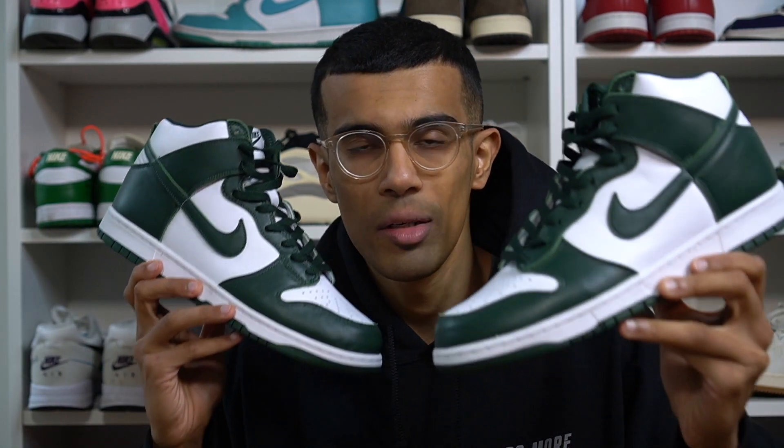What's good YouTube, JD here back with yet another review. Nike has finally started retro-ing dunk highs and in this video I'm gonna be talking about the Nike Dunk High Spartan Green.